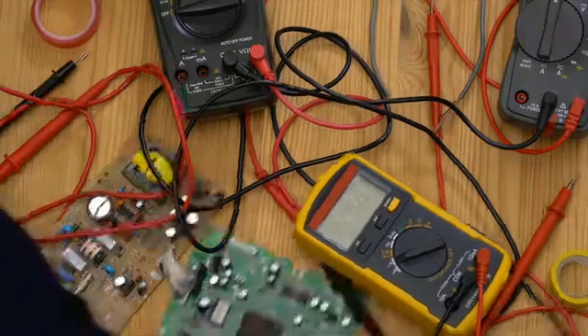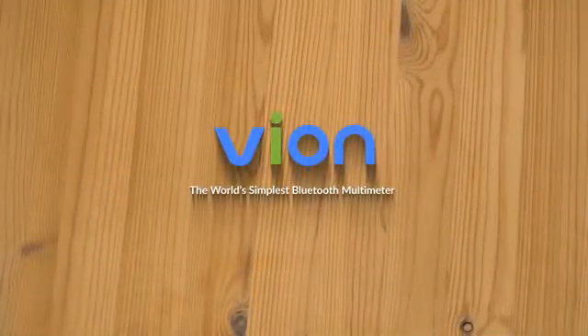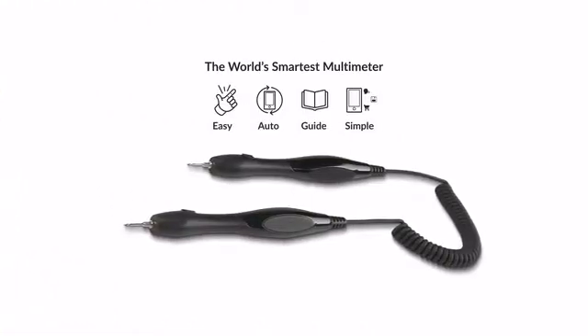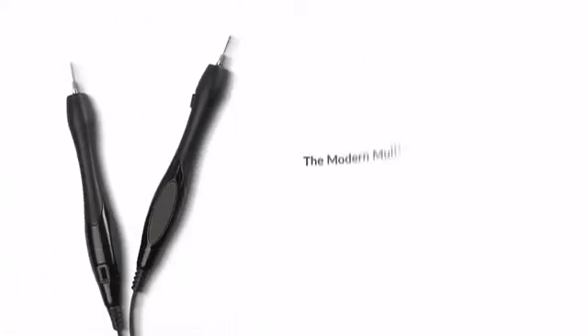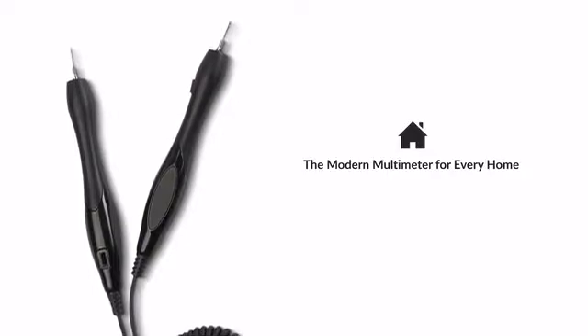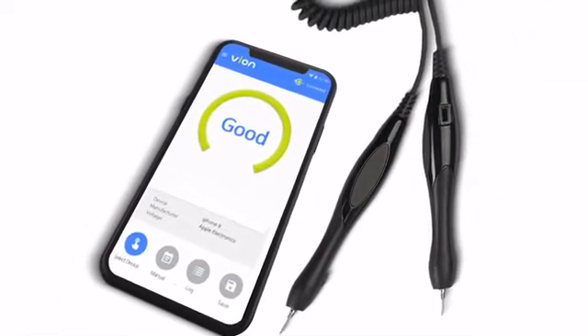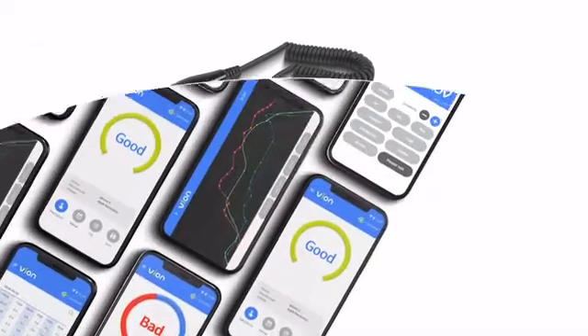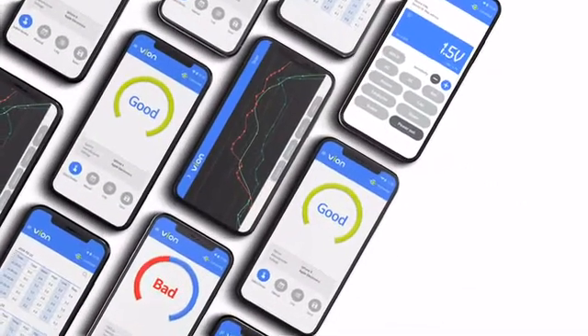Now there's an easier way. Introducing Vion, the world's simplest Bluetooth multimeter. Vion simplifies testing electronics for malfunctions. It can automatically measure electrical output and send data to smartphones, and the Vion app provides you a live feed of all the electrical measurements taken with Vion.